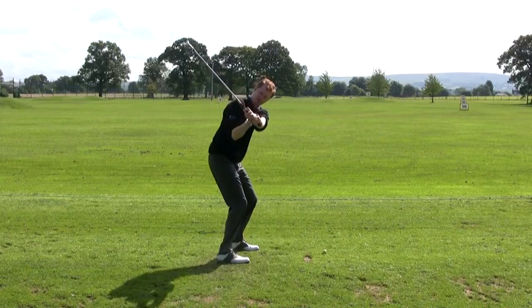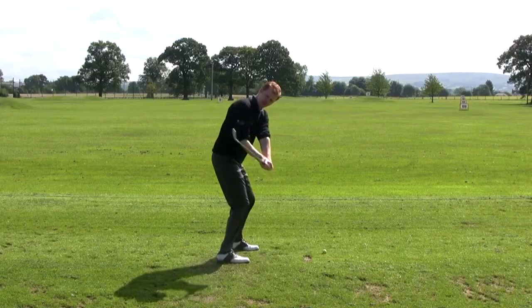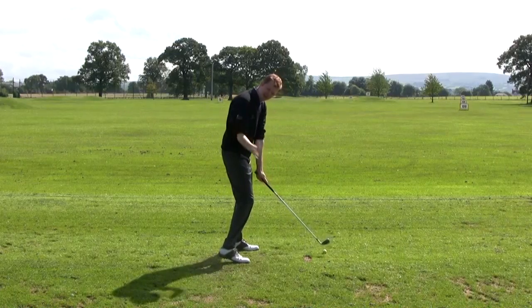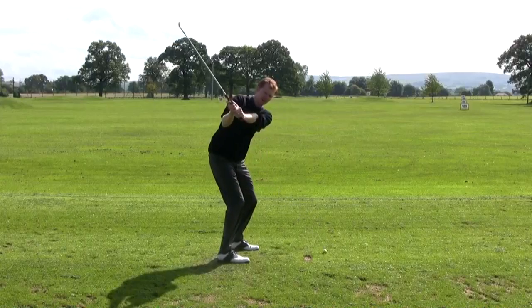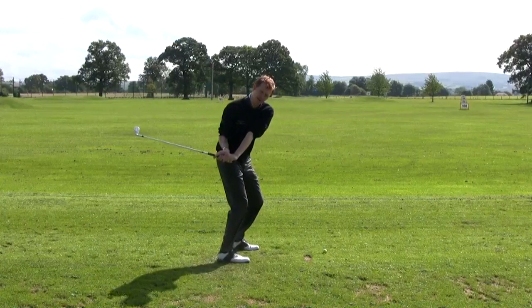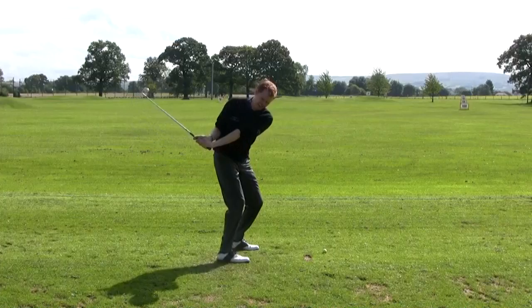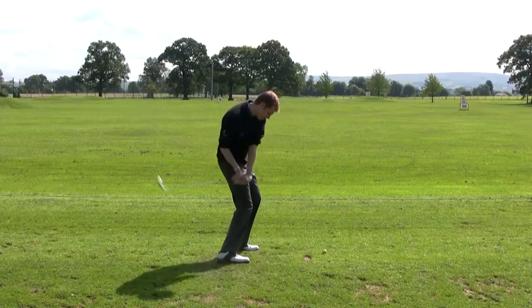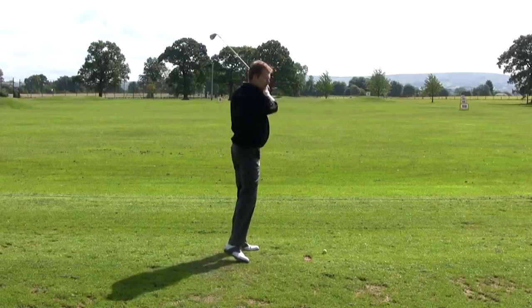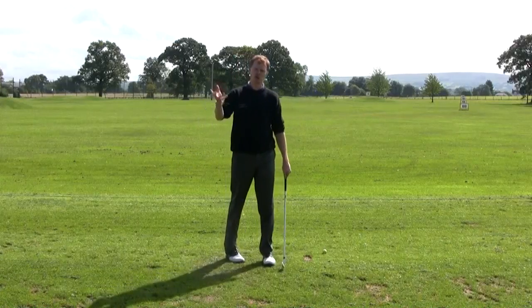We'd like the golf club to track back on those same two checkpoints to make sure it comes back into the golf ball on the right swing plane. If you feel the golf club gets up and then gets too far behind the body, gets very flat and gets stuck behind the body, it's going to be hitting far too much from the inside going out and hit almost a push or a block shot off the club face.